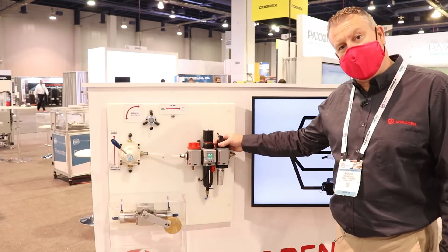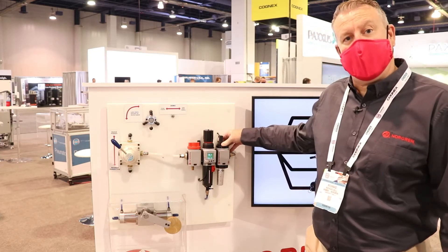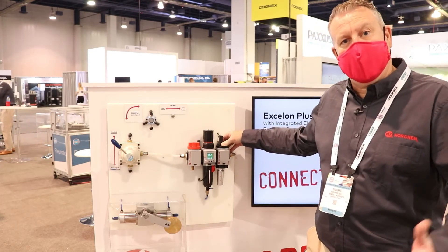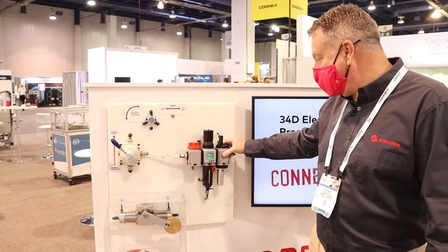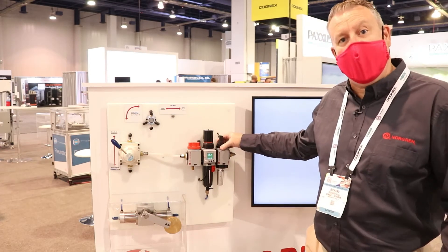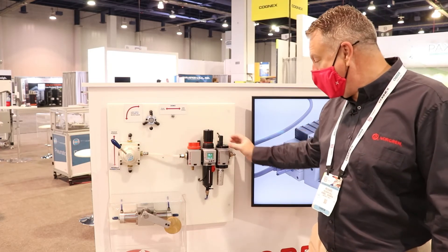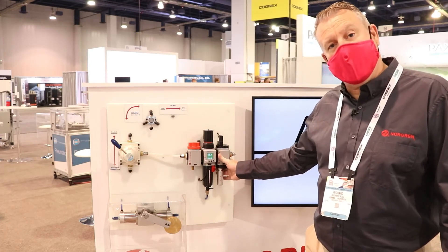Next we have the integrated soft start dump valve. The soft start enables a soft start of the system, so we're not putting undue pressure onto components causing potential damage. The dump valve allows us to remove air from the system during a shutdown, emergency stop, or whenever we need to get air out quickly. It's a fully integrated two-in-one unit, so it saves space on the air prep unit.